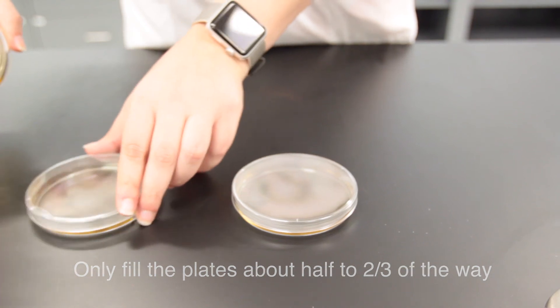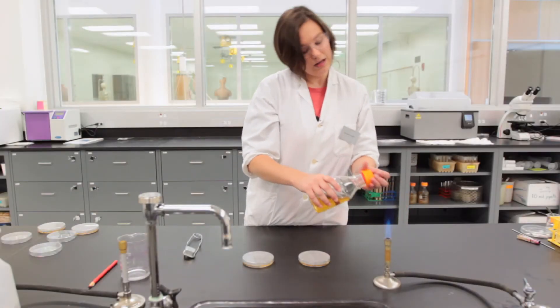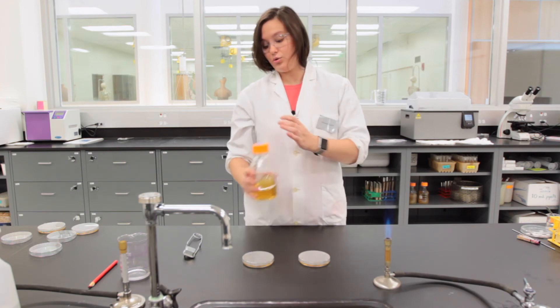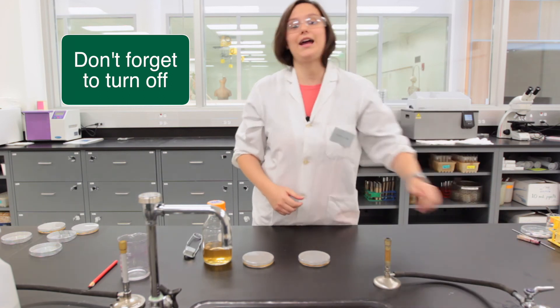Once you're done pouring your plates, you pass the opening of the bottle through the flame twice again and recap. Make sure that as soon as you are done using the flame you turn it off, so as to avoid any accidental fires.